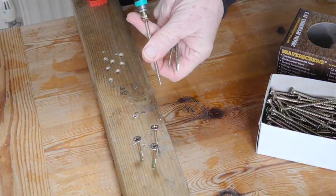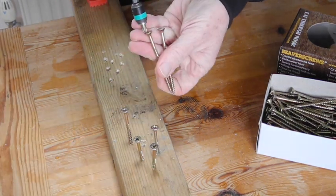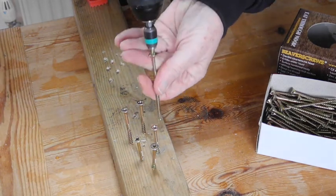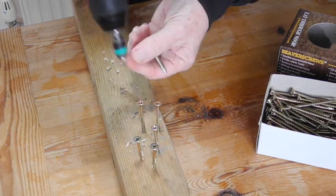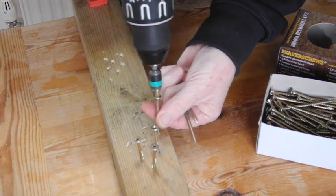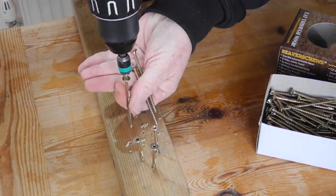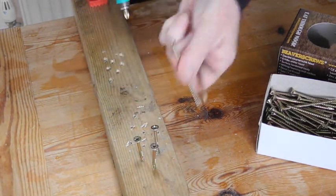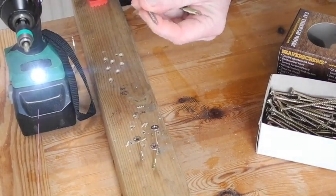Using a combo drill it's just as quick — notice the completely easy start, it just goes straight in. I did try it on some very hard material as well.